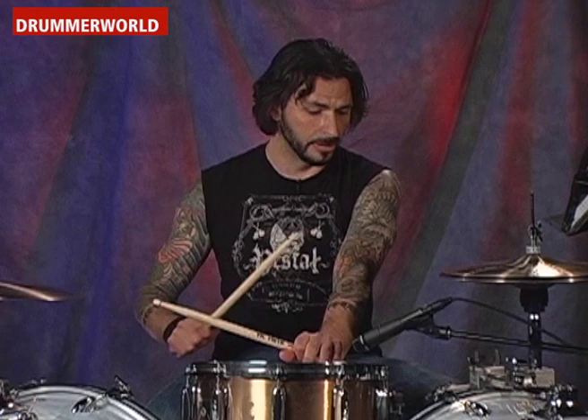Great. Now let's try that again with the hi-hats leading to the eighth notes, and I'll play the ride. Okay. One, two, three, four.